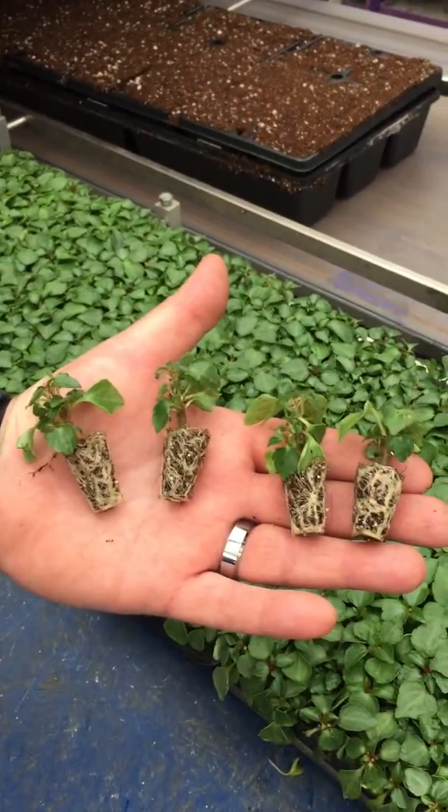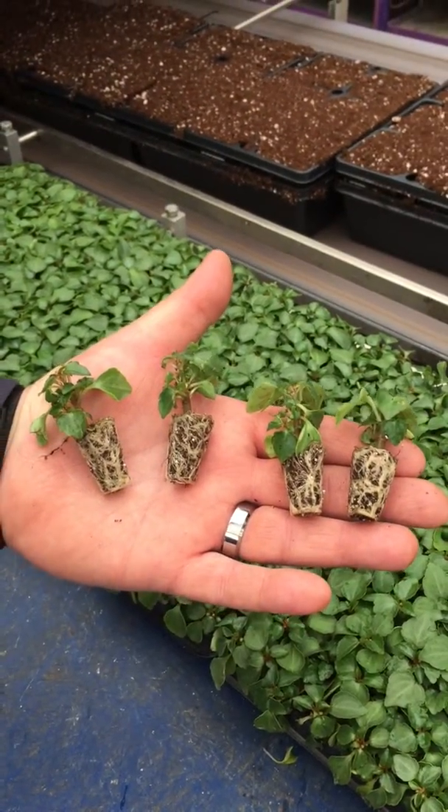Alright, this is what we start with. These are seedlings. These would have been seeds about four and a half, five weeks ago. They come in trays. Kevin, what size trays are these? 288. So each tray holds 288 seedlings.